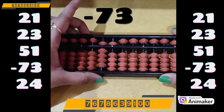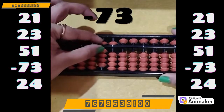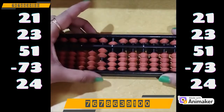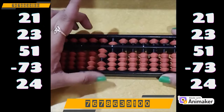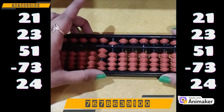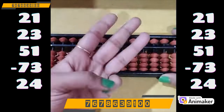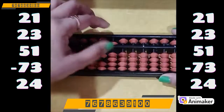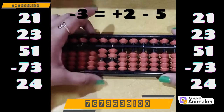Now do minus 73. Minus 70 we can do directly, no problem — use your pinch out position, minus 70. Now minus 3 we cannot do on the ones rod as we don't have the beads. Which complement are you supposed to use? Minus 5, as minus 3 is supposed to be done. And who is the friend of 3? Make 3 — how many are close? 2. So plus 2 minus 5.